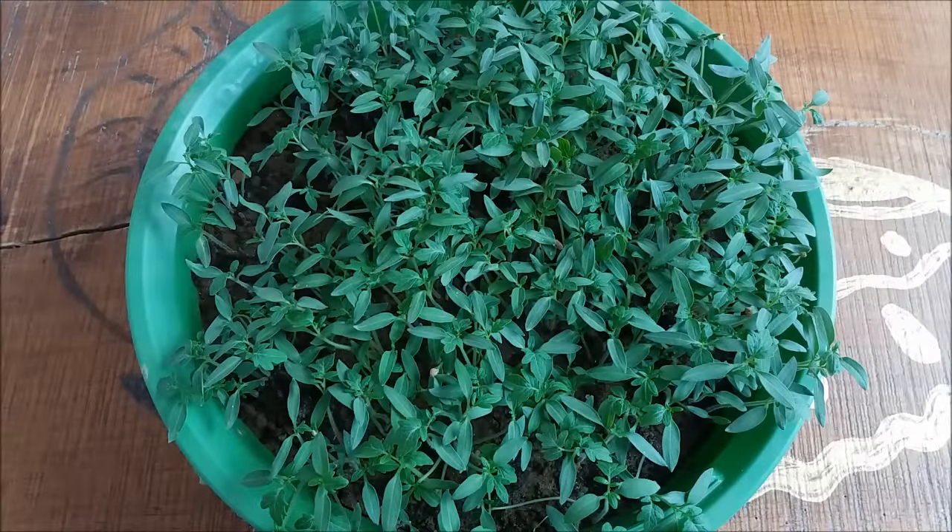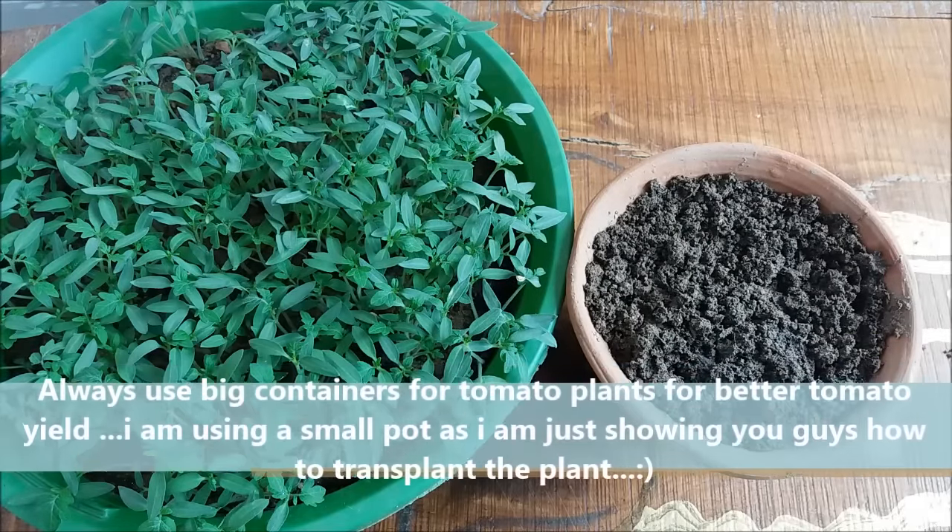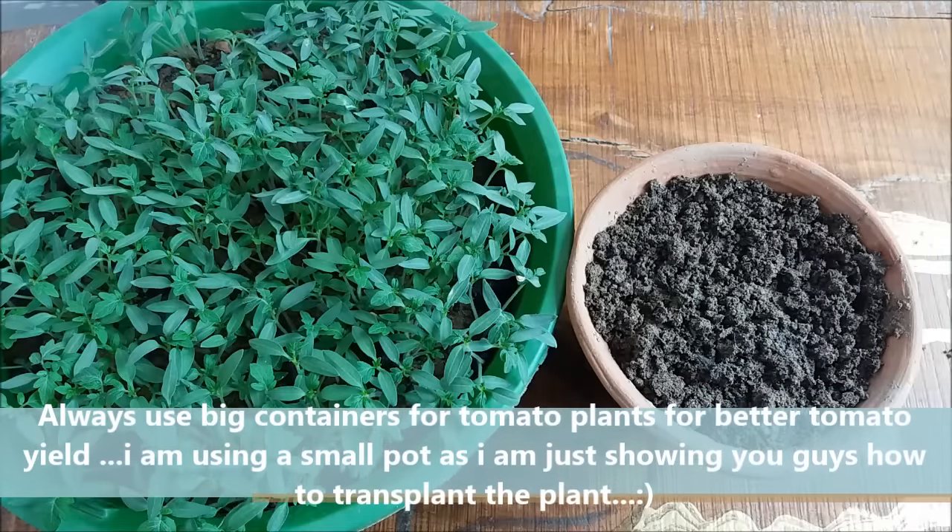At this stage, the seedlings are ready to be transplanted into individual pots. Take a well-drained container with a drainage hole at the bottom and fill it with the potting mix. Always use a big container for tomato plants.